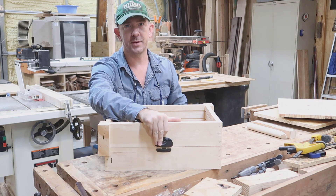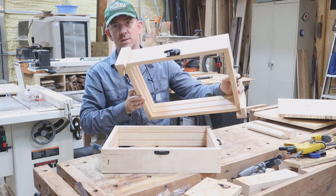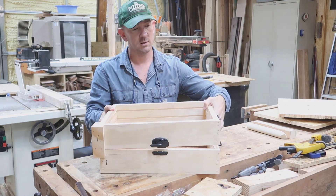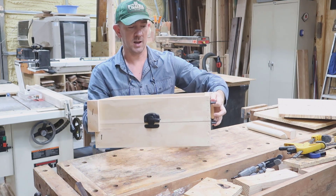The sandcasting flask comes in two parts: the top, called the cope, and the bottom, called the drag. You want a system for making sure that they line up properly each time. I also added some hardware on the front and some handles on the side.